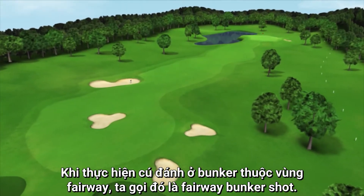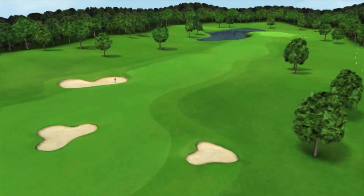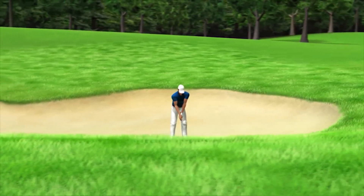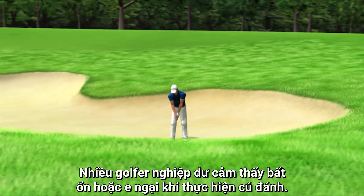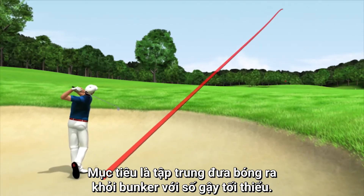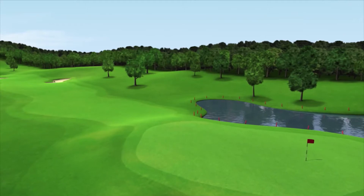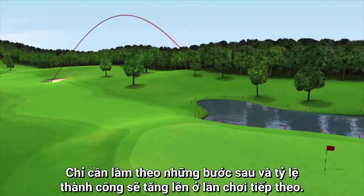When the ball reaches a bunker that is on the fairway, you call it a fairway bunker shot. Primarily you will have to accept your situation. Many amateurs get insecure and frightened by this kind of shot. The goal is to focus on getting the ball out of the bunker with a minimal amount of strokes lost. Just follow these steps and your success rate will increase the next time you play.